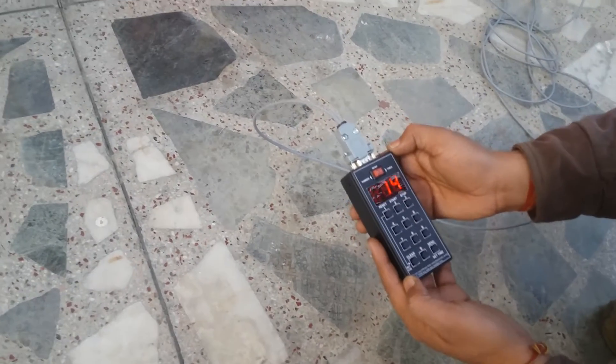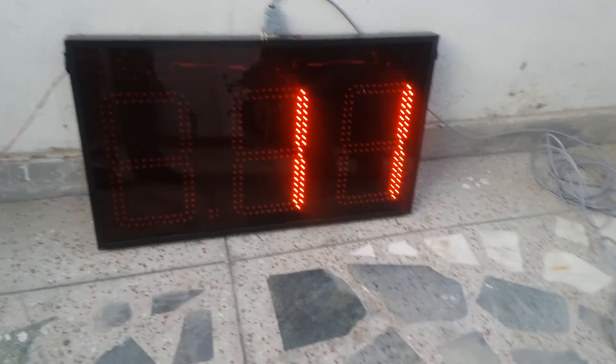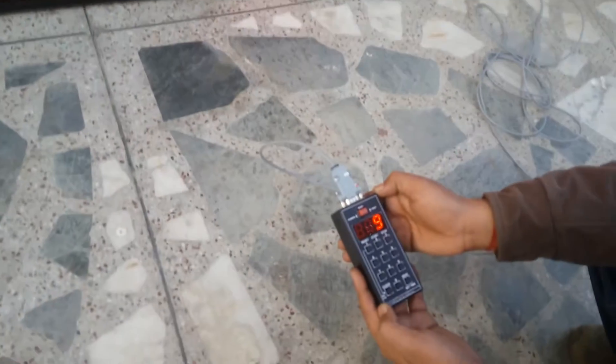The remote control is powered through the power of the display, so no battery is required in the remote control.